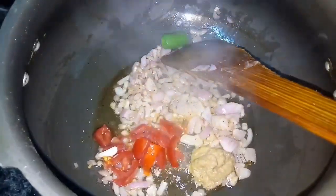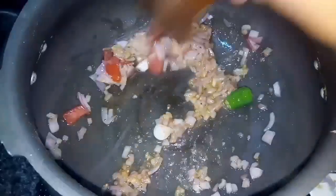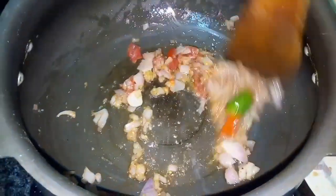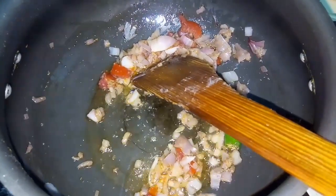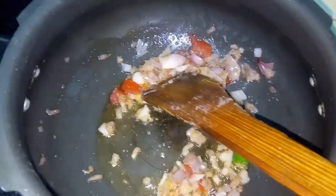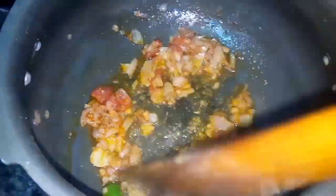Now I add the paste. After the butter beans and the paste, the gravy is very good. If I add the paste, I will use a small amount, but I add it into the mixture.